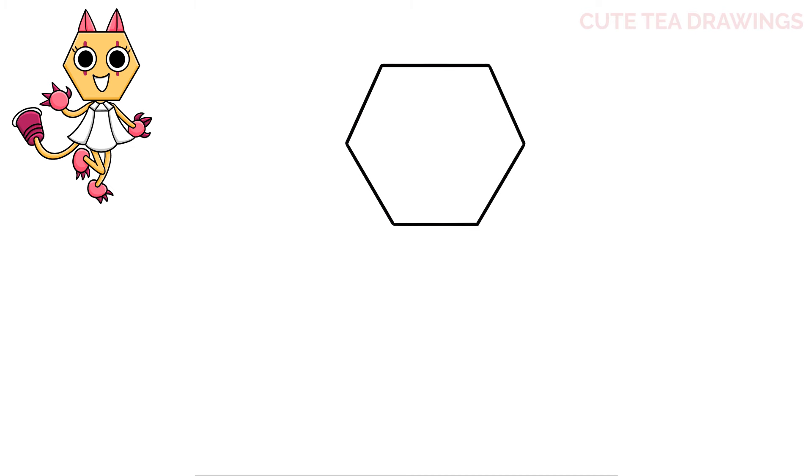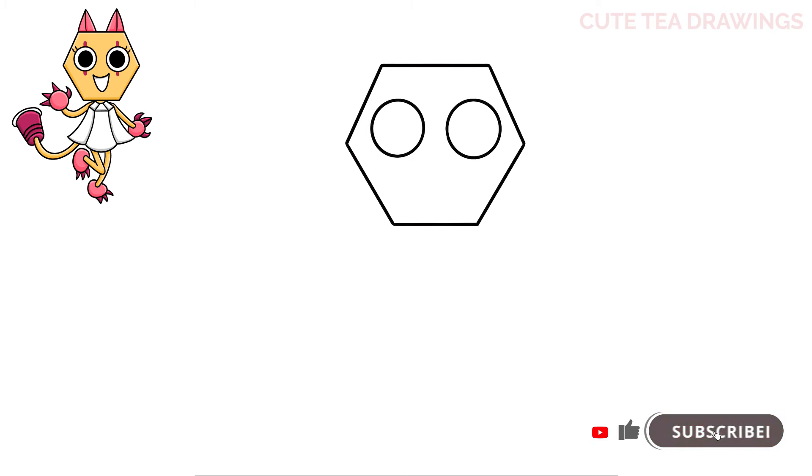Next let's hop inside and draw two circles for the eyes, and then another circle inside each one. Color both of these in black. Now lastly for the eyes, let's draw two curves up on the outside for the eyelashes.